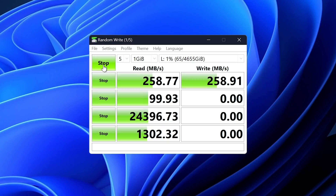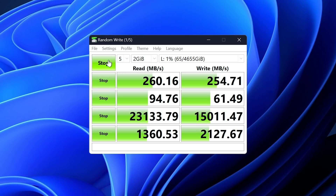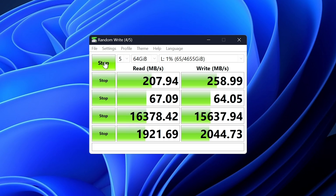Let's test the read/write performance of this NAS over its 2.5-gig link. We used CrystalDiskMark on a Windows 11 system with a 2.5-gig connection. In the 1-gigabyte file test, the NAS easily saturated the 2.5-gig connection, moving 258 MB/s read and 258 MB/s write. In the 2-gigabyte file transfer test, it equally performed, reading at 260 MB/s and writing at 254 MB/s. In a 64-gigabyte file size test, again no issues — reading at 207 MB/s and writing at 258 MB/s.